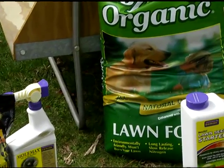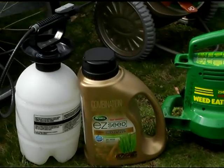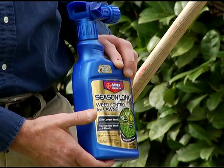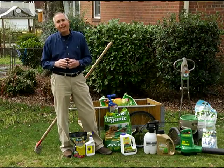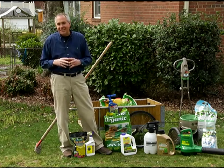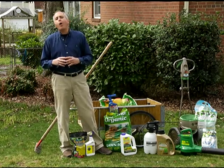You might use a pre-emergent weed control to prevent weeds from germinating in the lawn. These products may say they control weeds for six months, three months, or four months — they probably kill existing weeds and then prevent weeds from germinating. It's important to remember they'll also prevent your grass seed from germinating, so you need to use those products and seeding your lawn months apart.